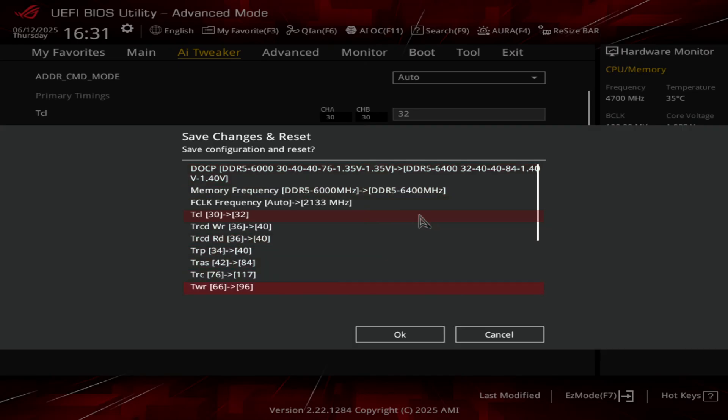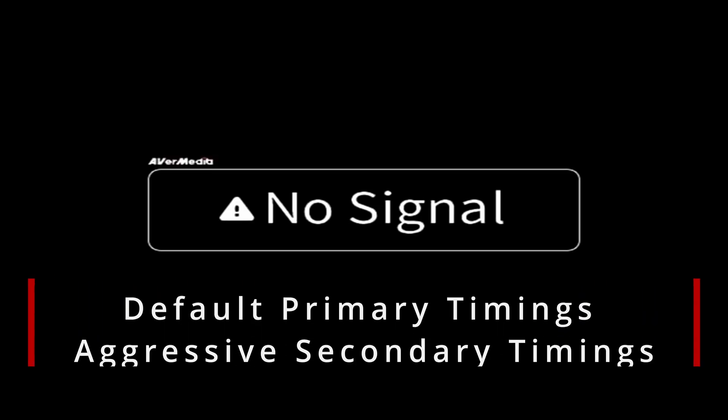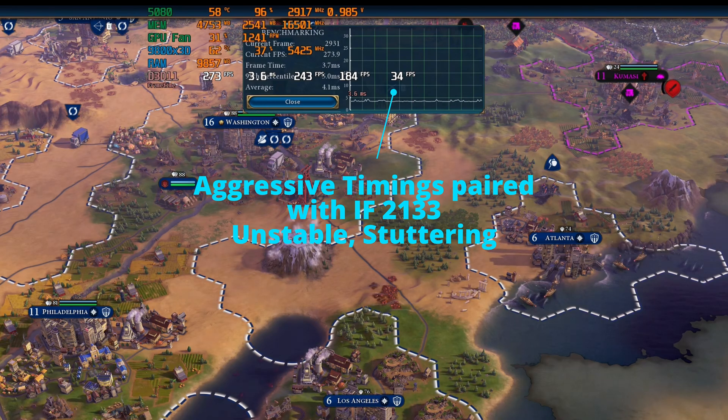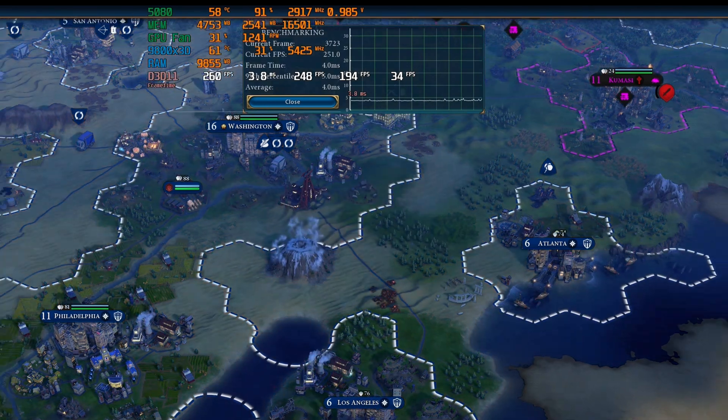The 6400 C32 paired with Infinity Fabric set to 2133 was a pain — I was not able to find stable improved timings. Maybe minimal adjustments are needed, but then again, what is the point? This is why you will not see a tweaked 6400 profile in the following chart.